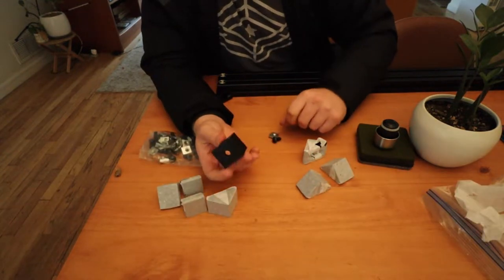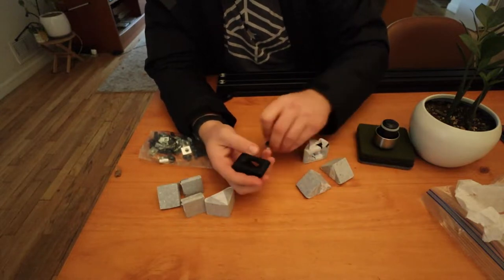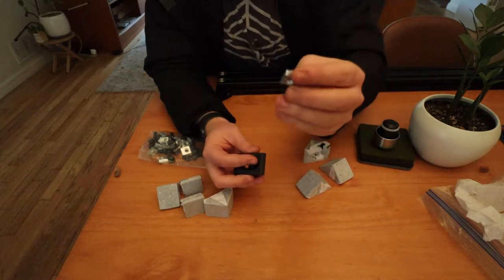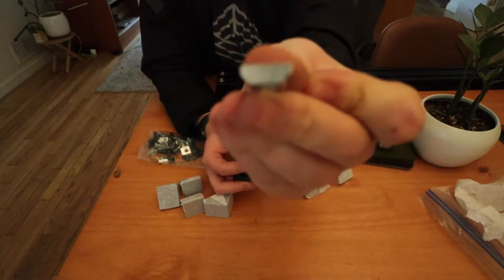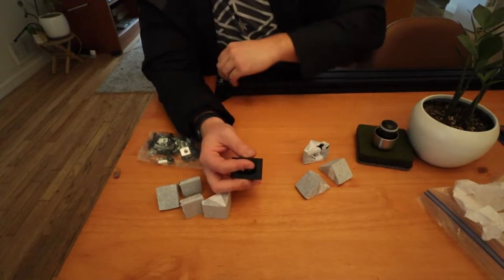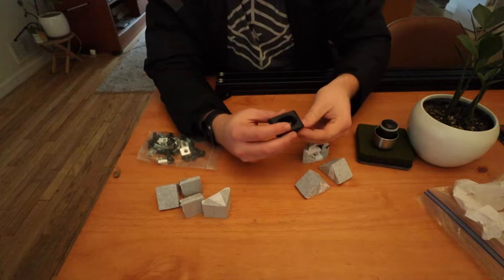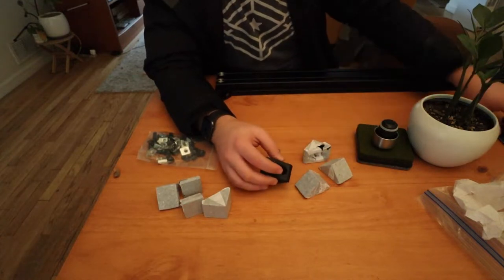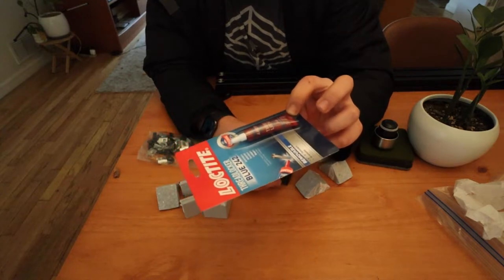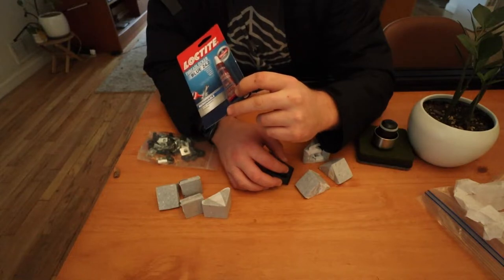This is what the hardware ships as — these little triangle pieces. You take a bolt, slide it through, and this little fella here slides into the side channel or the top channel, and then you can bolt stuff down. I'm going to get some Loctite on all of these just to make sure nothing rattles loose while we're driving down the trail.